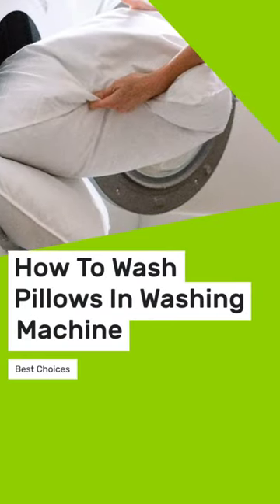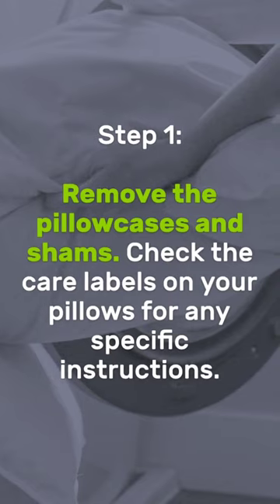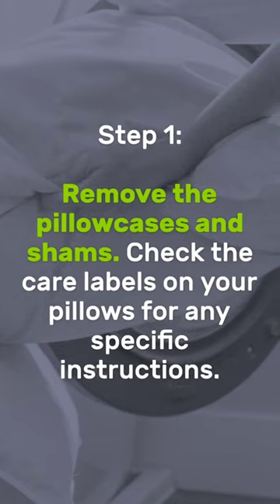How to Wash Pillows in a Washing Machine. Step 1: Remove the pillowcases and shams. Check the care labels on your pillows for any specific instructions.